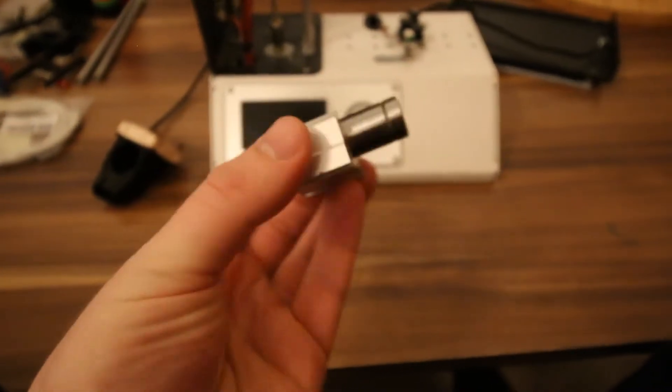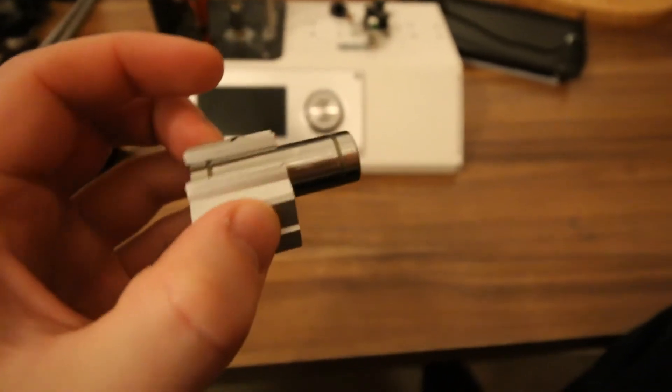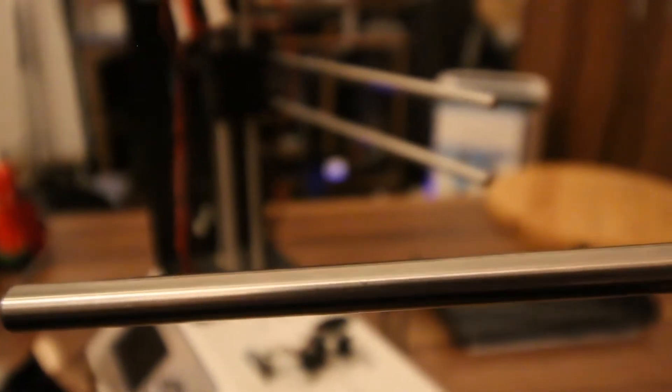I didn't have the tools at home to remove them from the blocks as they are pressed in quite firmly. And because of the less than ideal friction, you can by now see that they have left some marks in the steel rods. Since these bearings were making a lot of trouble for me with the prints, I want to replace them now with my own 3D printed polymer bushings, which this video will be about.